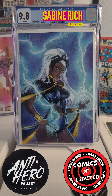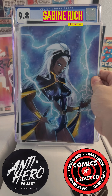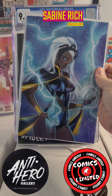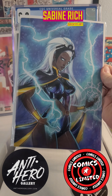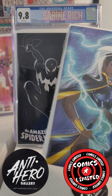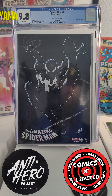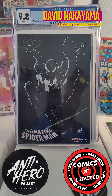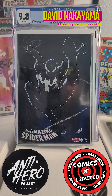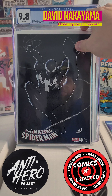Then we've got what looks like Storm — I'm not sure what number that is, if that's the Storm number one virgin variant. It's beautiful. It doesn't say on the back; I haven't opened it yet. And then there's a David Nakayama Amazing Spider-Man number twenty-two.